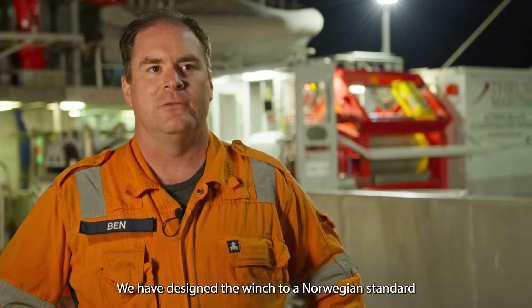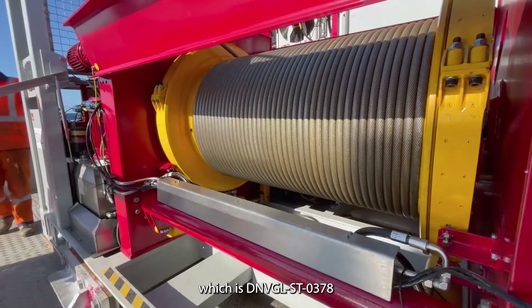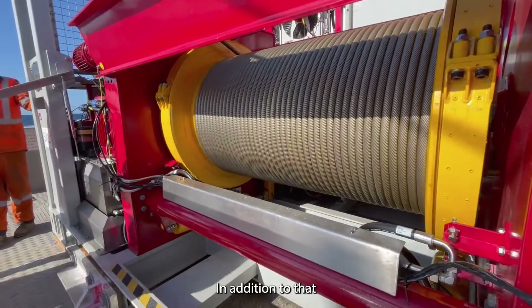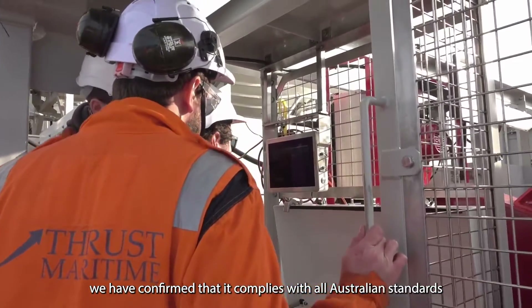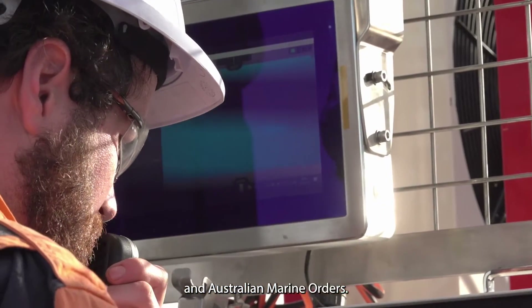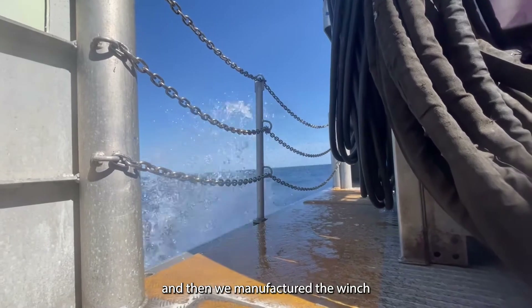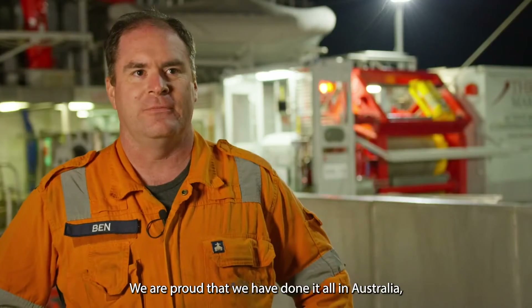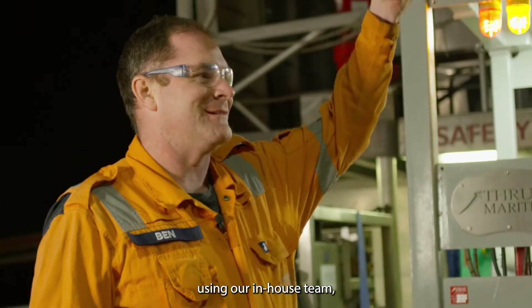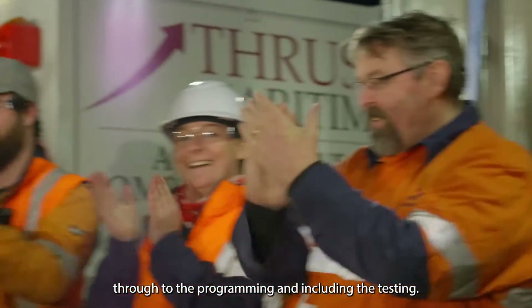We've designed the winch to a Norwegian standard, DNV GL ST0378. In addition to that, we've confirmed that it complies with all Australian standards and Australian marine orders. We did the design in our Melbourne and Devonport offices and then we manufactured the winch in Hackerden, Victoria. We're proud that we've done it all in Australia using our in-house team — everything from the fabrication through to the programming and including the testing.